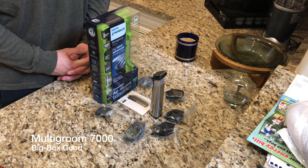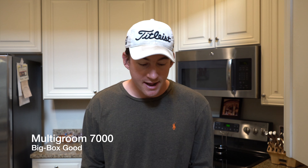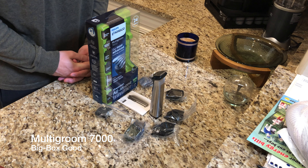What is up guys, thank you so much for tuning in. My name is John and today I have for you a big box good. Today we're looking at the Philips Norelco Multi-Groom 7000 with stainless steel body all-in-one trimmer. I've already done an unboxing of it but I needed to shave last night, so I got rid of some of that unwanted facial hair around my neck and on my chin. It did a fantastic job — what a beautiful trimmer this is.